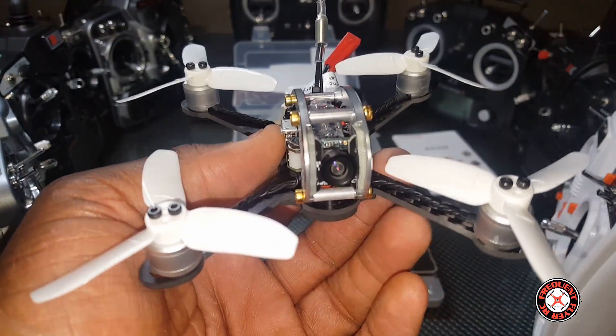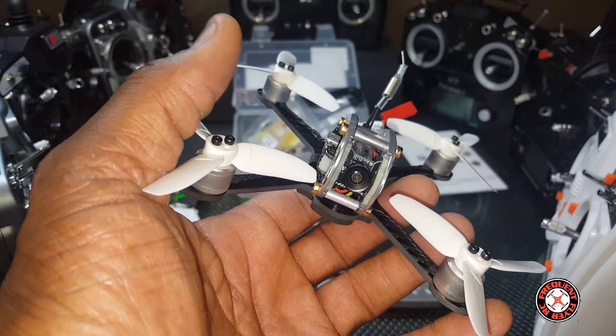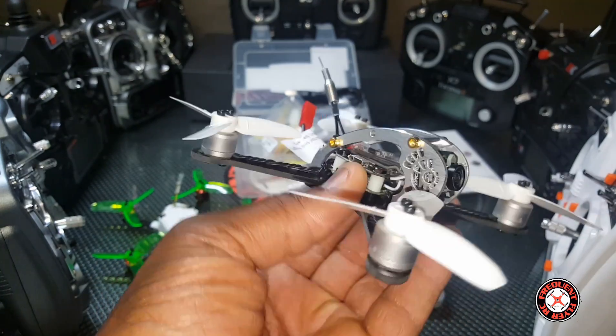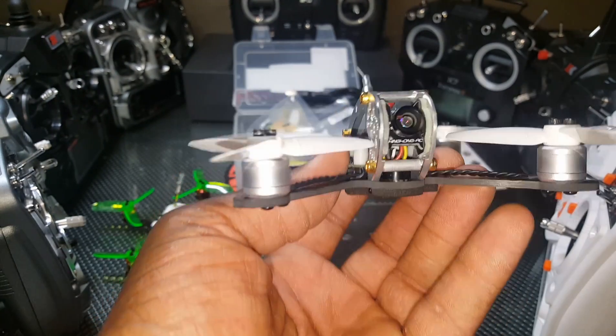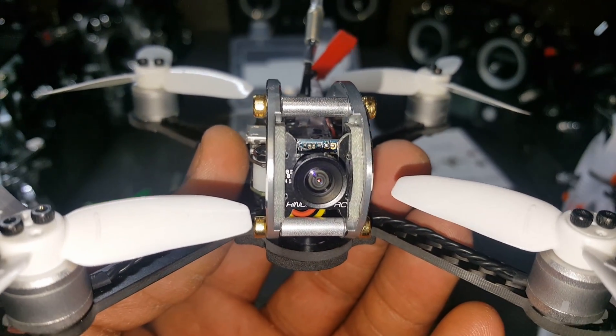I know you guys were wondering what happened to the videos — the flow of my videos has slowed down. Well the last couple of days it's been very rainy, it's pouring down now as a matter of fact. But it looks like it might have stopped so I might be able to get a night flight of this thing in — prepare for that if it happens. Thanks for watching.